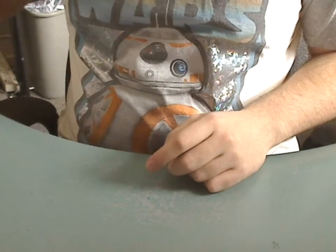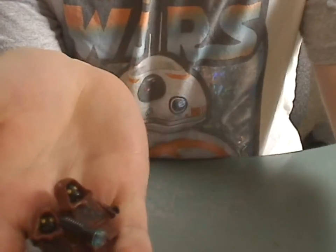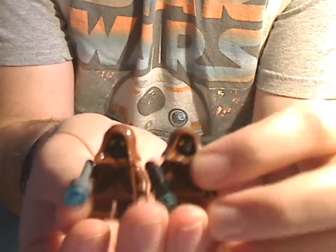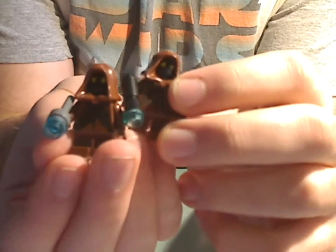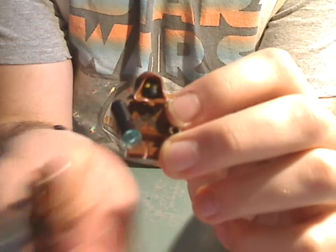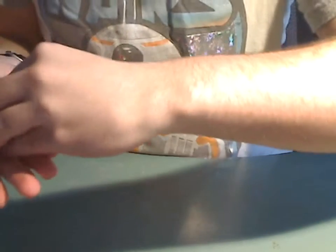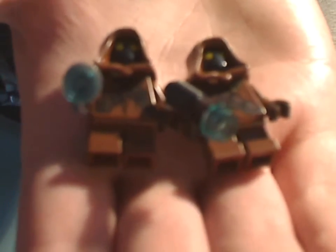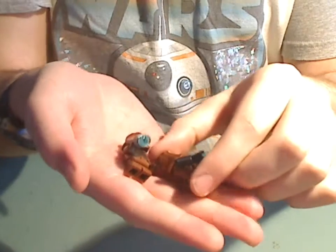So with the minifigures — the first two you mainly get this set for are a pair of Jawas. I think they really bring it out. Let me get the light on. There's some good detailing, and the face print is very iconic. Each one's printing is somewhat different, and one's weapon is different than the other, which is kind of odd, but yeah.